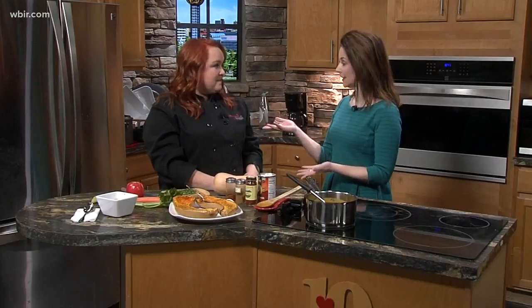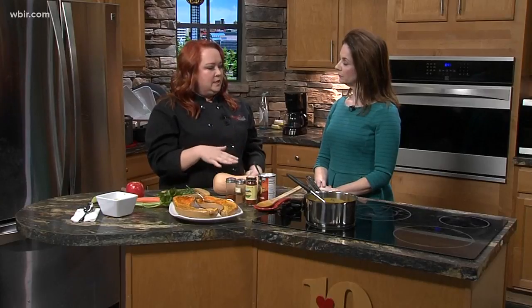We're going to put that recipe online at WBIR.com. Amy also has a relationship with the Glass Bazaar where people can come take a class. The Glass Bazaar offers classes every month with lots of different chefs from all over Knoxville. She'll be teaching in April and May — an herb class and then an Italian class.